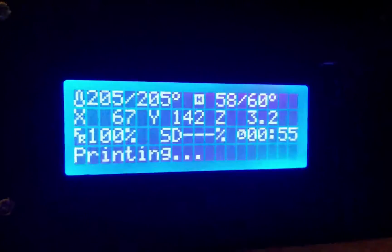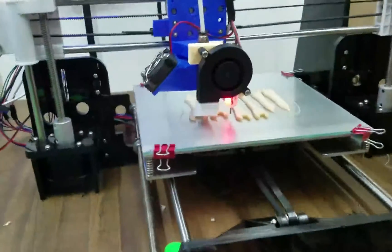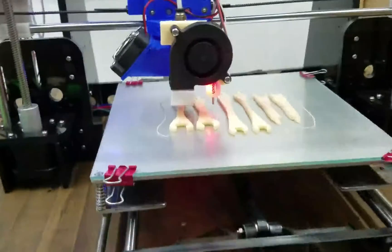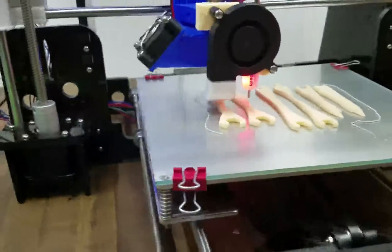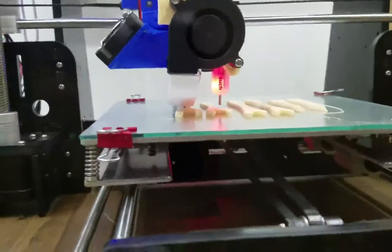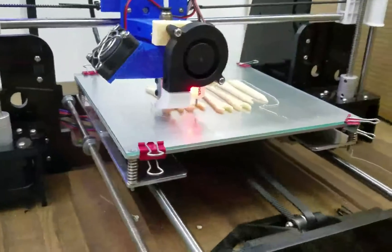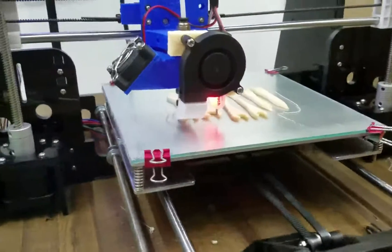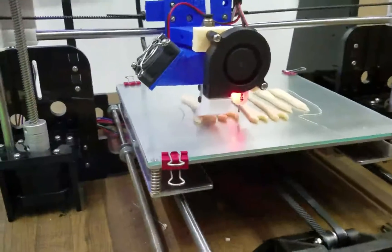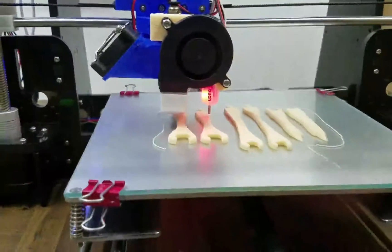Here we are almost an hour into the print of this alien face hugger leg. The print is looking really really good - looks like it's sticking to the glass very well so it should turn out to be a good piece. We've got about 30-35 minutes or so left. We will check back in a little bit.